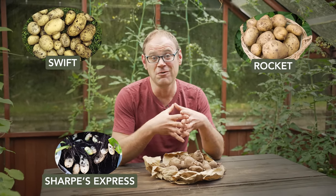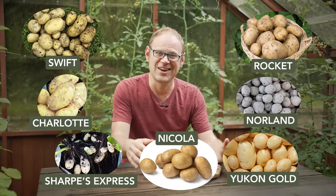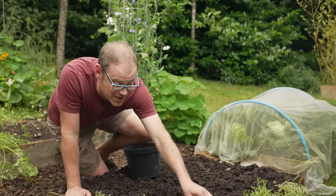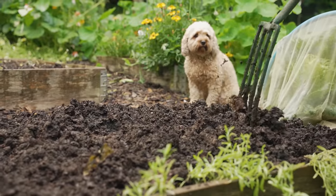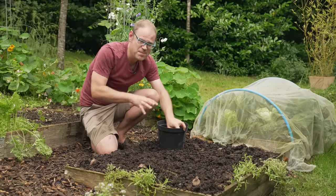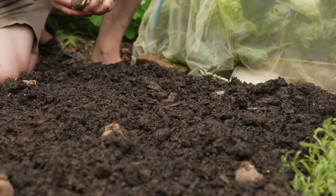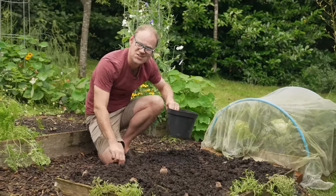Other varieties you could look for include Yukon Gold, Norland, Charlotte, or perhaps Nicola. You can grow your second cropping potatoes both outside in the soil and in pots and tubs, and I'm going to be doing both. These are going into a recently cleared bed and I've just added a little bit of well-rotted manure to really give these potatoes a boost. If you can pick an area that is relatively free of slugs, because at this time of year potatoes can get rather nibbled by them, so just give yourself a bit of a fighting chance.